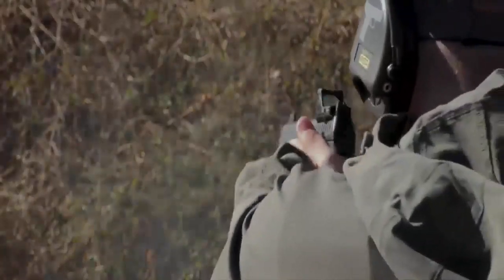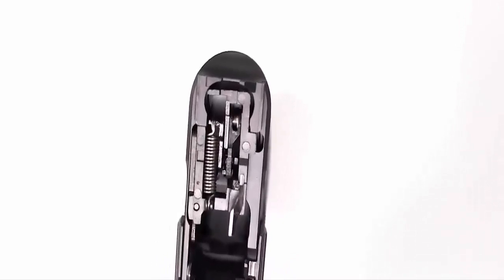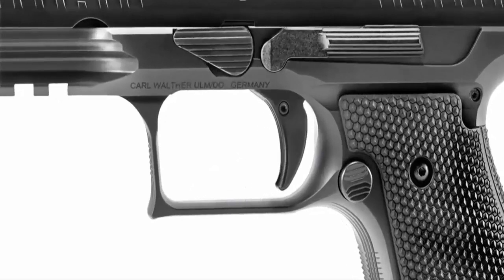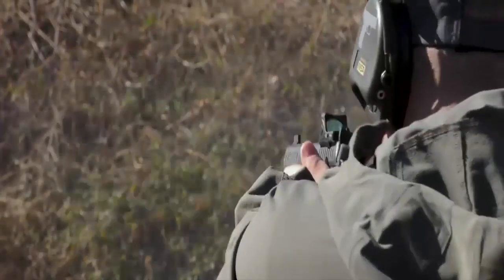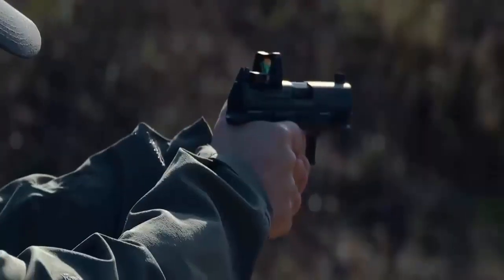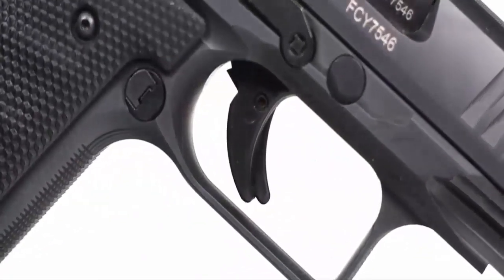With the creation of the PPQ came the Quick Defense Trigger from Walther — a trigger second to none. It is a safe two-stage trigger with a crisp break and short reset. The first stage allows for consistent prep with a distinct wall that can be easily found under stressful situations. The second stage is the crisp break of the wall, resulting in accurate shots on target. The reset measures only one tenth of an inch, allowing faster, more accurate, and consistent follow-up shots. The Quick Defense Trigger is known as the best striker-fire trigger by nearly every critic.